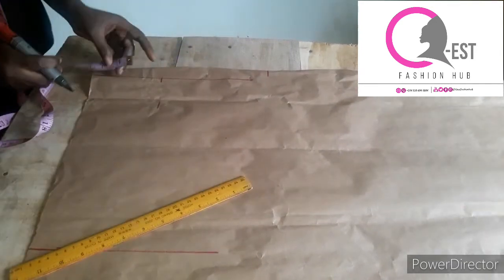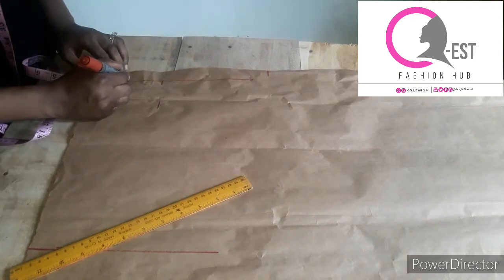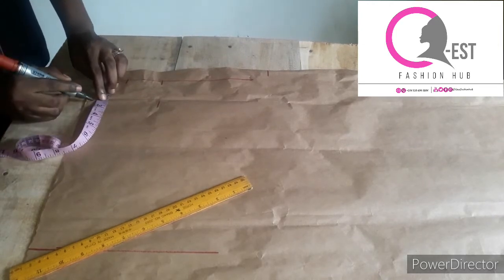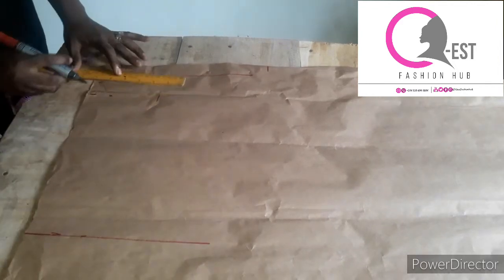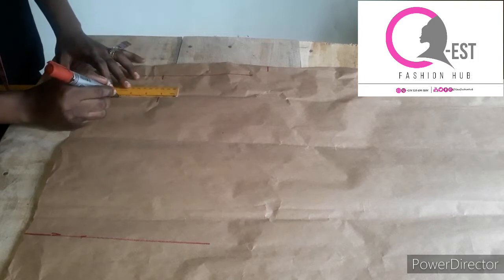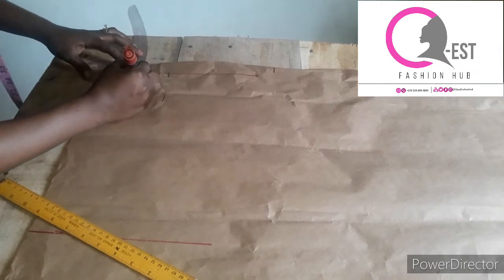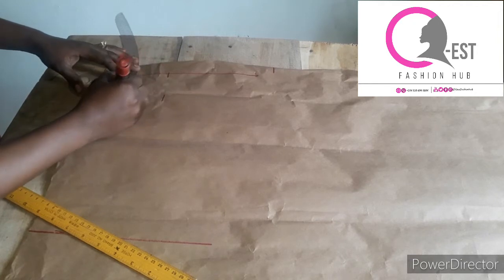I'm drafting both the front and the back together. I'm working with a neck width of two inches. The neck depth for the back is one inch, while the neck depth for the front is two and a half inches. I'll take my ruler and connect it like this — this curve is for the back neckline and this is for the front.